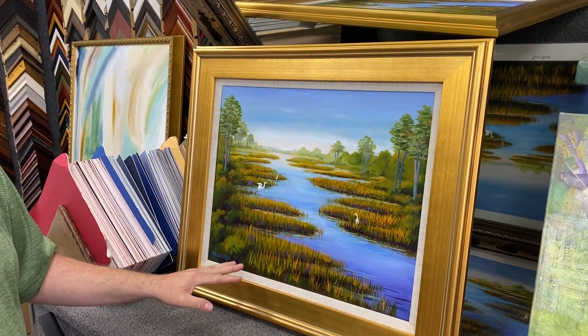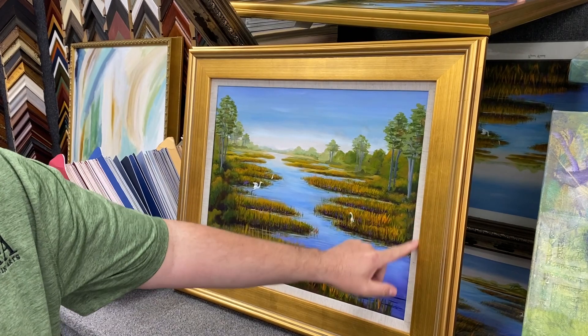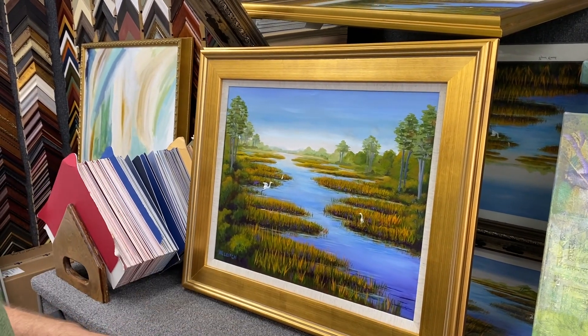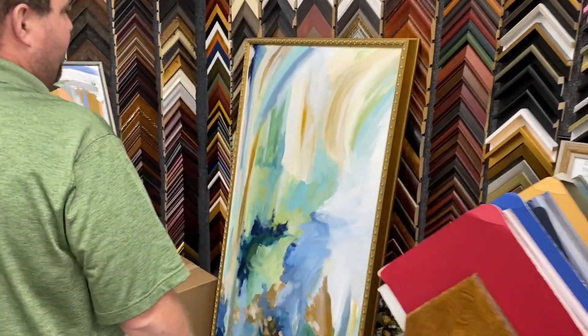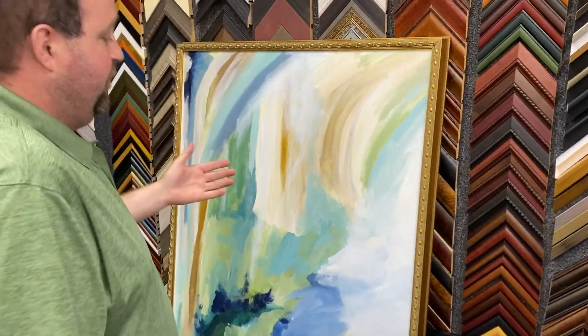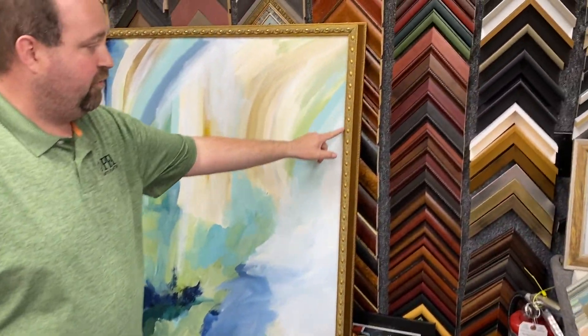Another great option is traditional framing. This one is by Al Leach, one of our local artists. A simple gold frame with a little linen liner in there just makes a beautiful work of art. We've actually framed the next two pieces for a customer, and they're really neat.